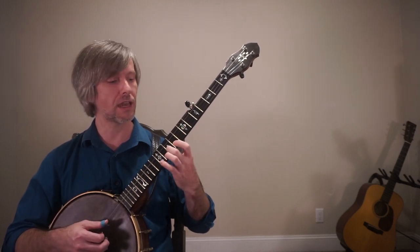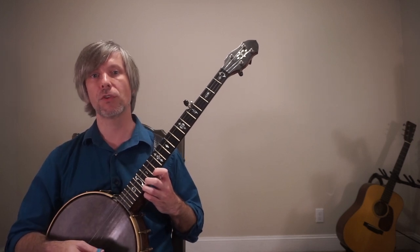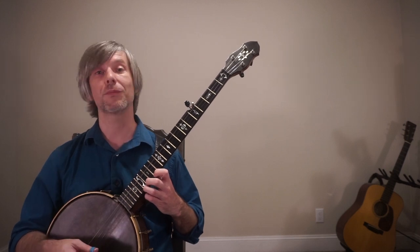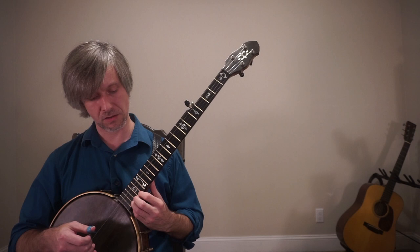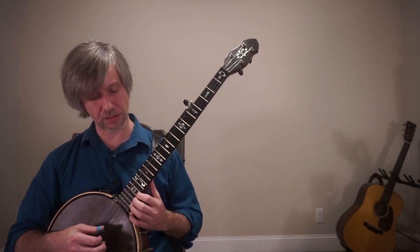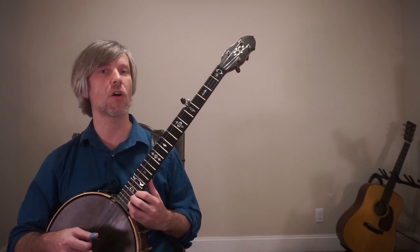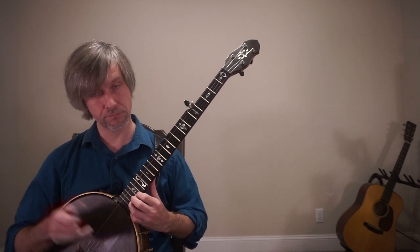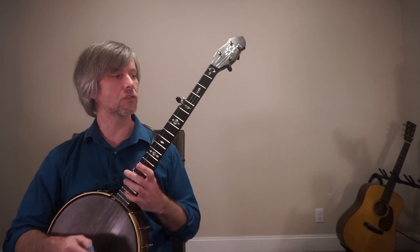That's our G major scale. The notes are G-A-B-C-D-E-F# and then it repeats: G-A-B-C-D-E-F#-G. If you want to keep going — if you're a glutton for punishment — it continues: there's G, you could go A-B. Moving to the nineteenth fret and then twenty-first takes you all the way up to the B, and you're still in the key of G.